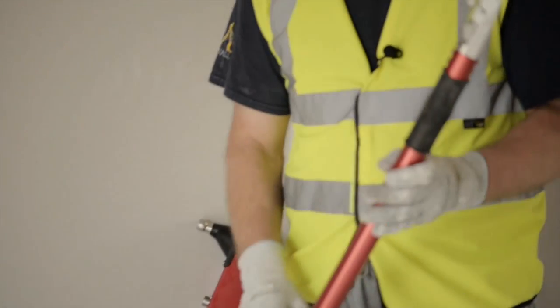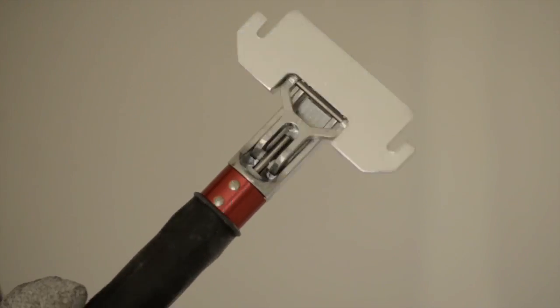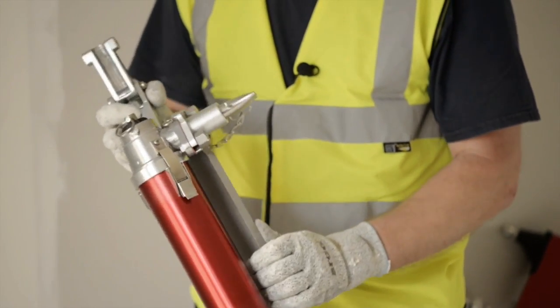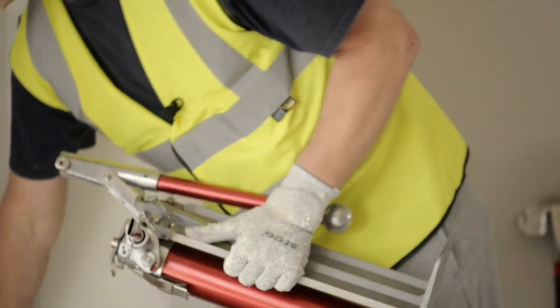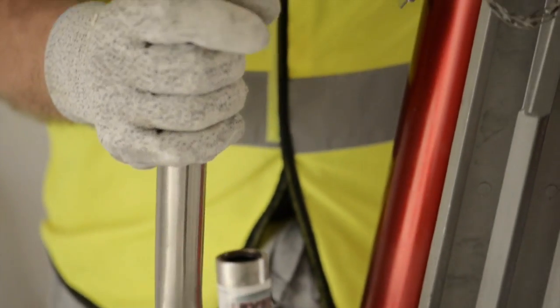This is a flat box handle, which is used with the 7, 10, and 12 inch boxes for applying joint cement to flat joints on walls and ceilings. This is a boxing pump for filling the 7, 10, and 12 inch boxes through this nozzle here. But you can also use a gooseneck, which is used for filling the auto taper.